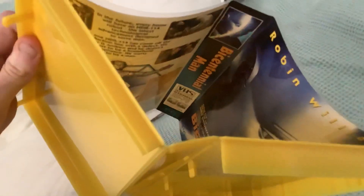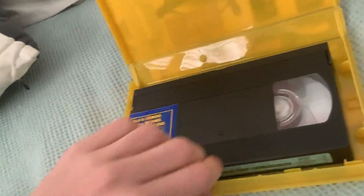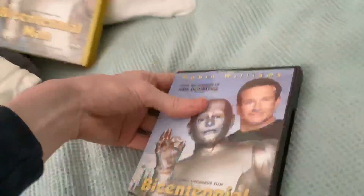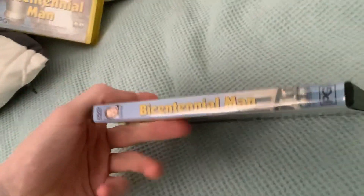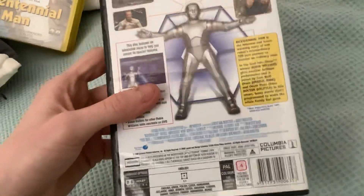It also came with a reversible cover. I don't think the original retail release did, but this one does. Even though I don't have the retail VHS, I have the X-Rental. And the DVD copy is similar to the VHS one, but on DVD.